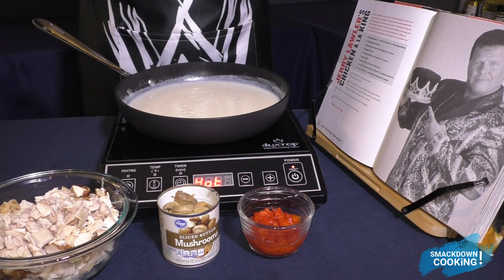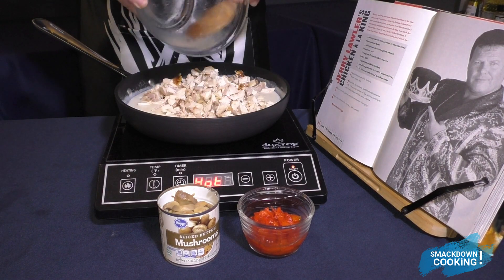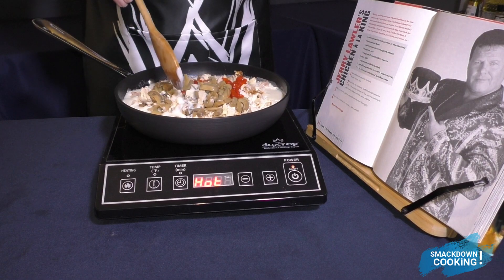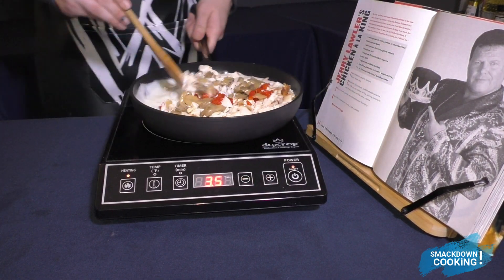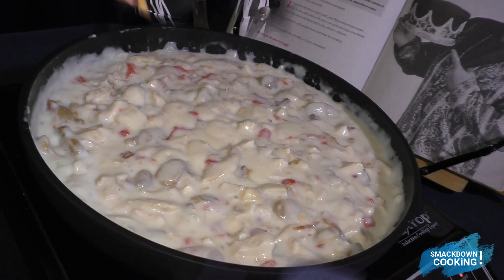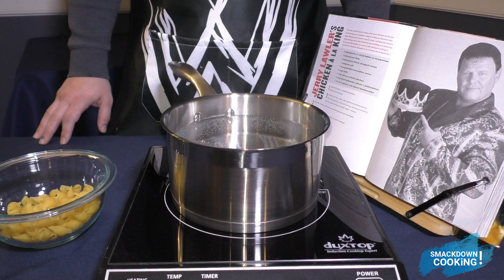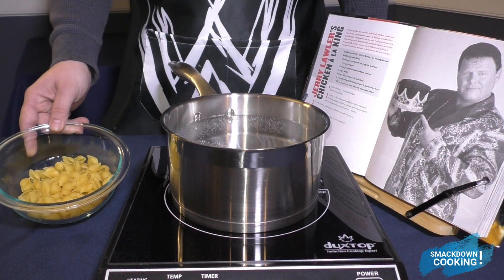Once your sauce comes to a boil and thickens, you're going to want to turn off the heat and add in your other ingredients. Now we're just going to mix this all together and cook on low heat for about 5 minutes. This recipe recommends serving your chicken on top of a bed of rice or pasta. I'm going to serve my chicken on top of some shell pasta — you can use any pasta you have, it doesn't matter.